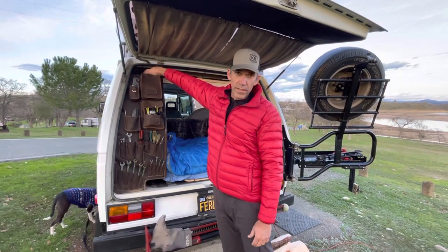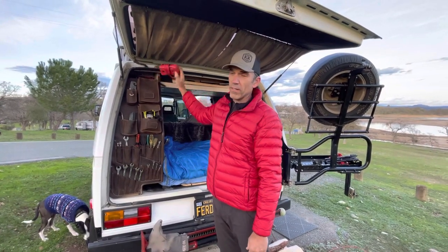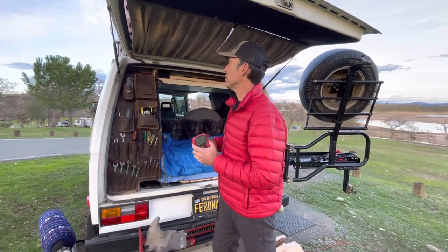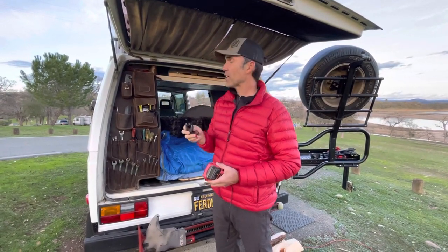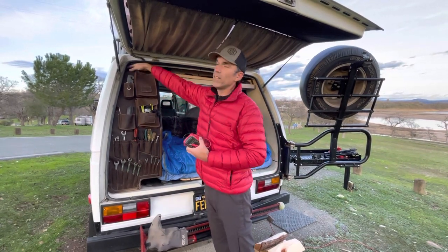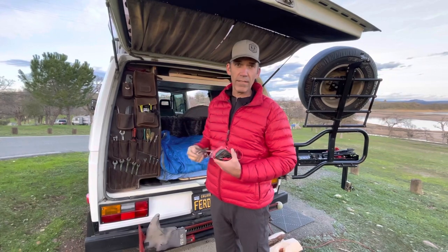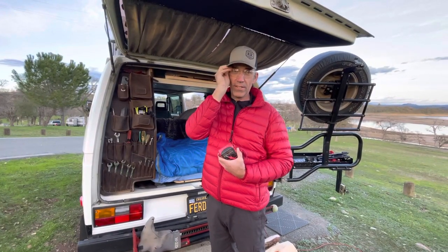If you don't know what this is, you shouldn't own a Volkswagen. If you don't have an ohm meter and a way to test electrical connections on a 40-year-old Volkswagen, then you shouldn't be driving them. There's also an electrical checker. I've got rags up here, and if you need to crawl underneath your van, always a good idea to have safety glasses on the road.